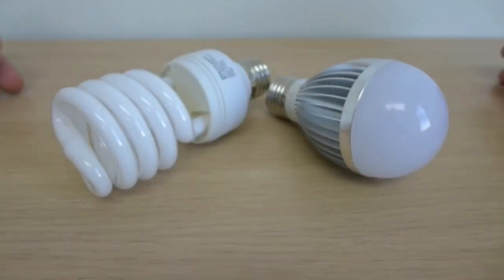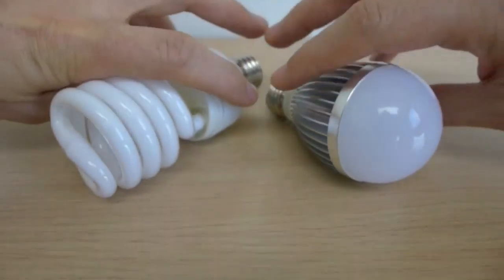Hi everyone, following on from my last video where we pulled apart an LED light bulb, in this video I'm going to compare a CFL to an LED light bulb up close so we can see what they have in common and what they don't. What all light bulbs share in common is that they take electricity and turn it into light.